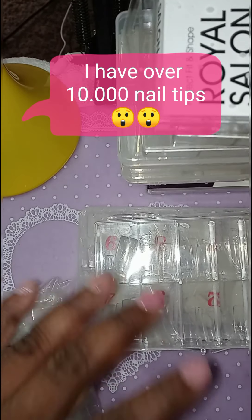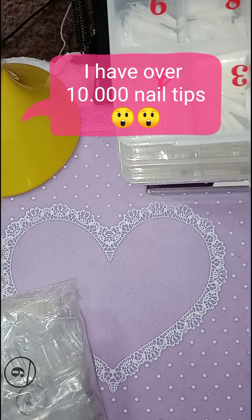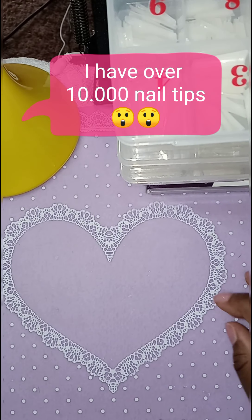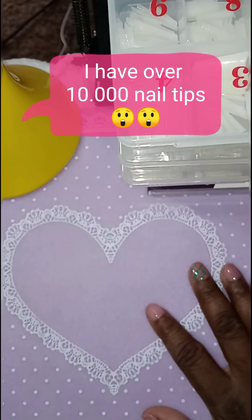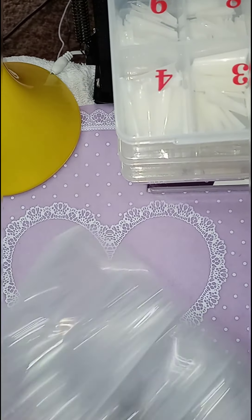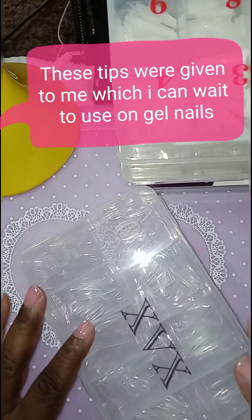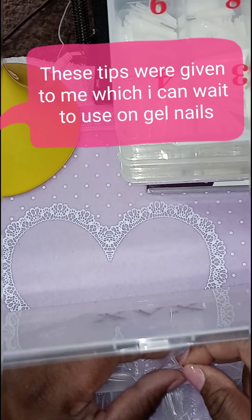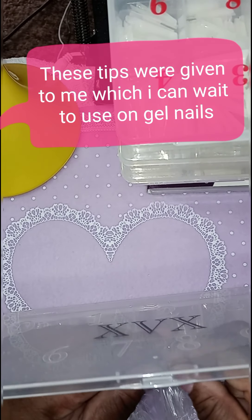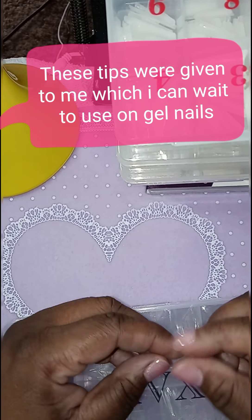Those are half of my tips that I have. Okay, on to the next. These tips right here were given to me by my YouTube sister. And these tips are for like gel nails — only for gel nails, or you can use them as press-ons.